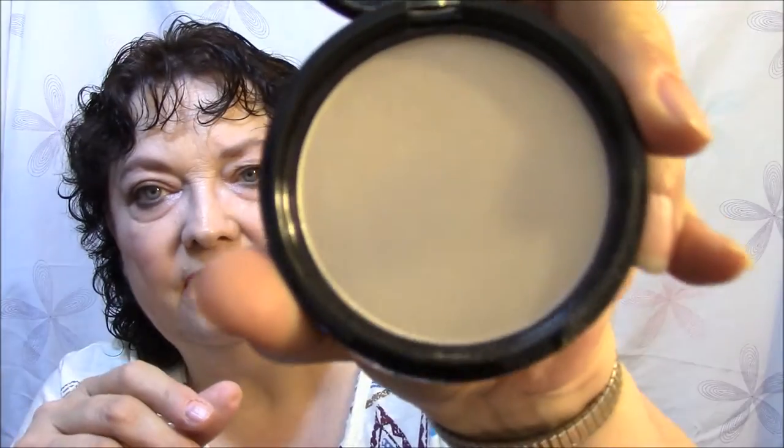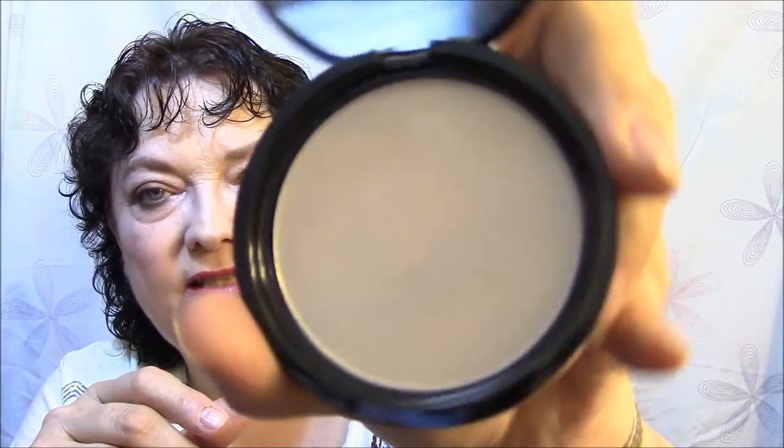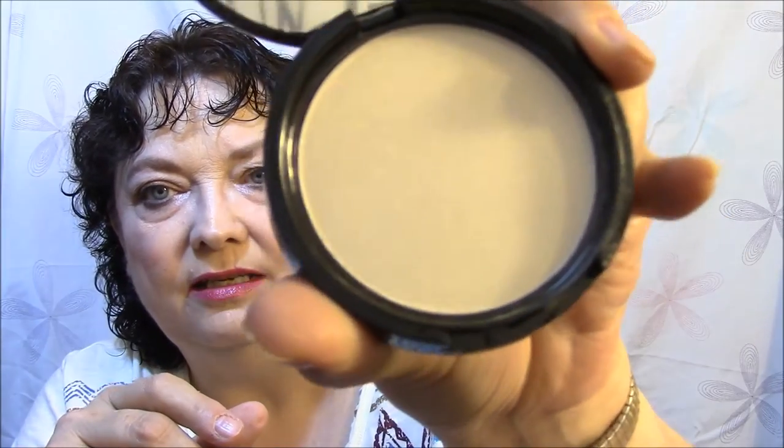For highlighter, I used NYX Illuminator in Ritualistic. That's what the outside of it looks like, and this is what it looks like — just a pearlescent look to it. It's pretty. You can about see it from outer space.